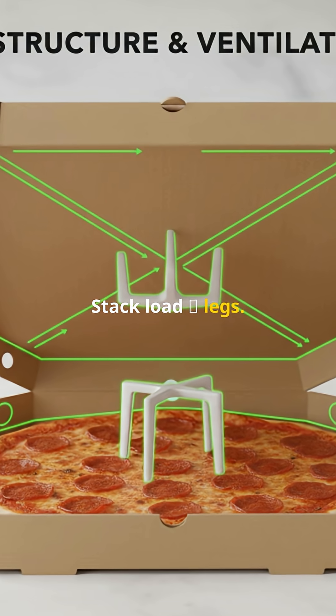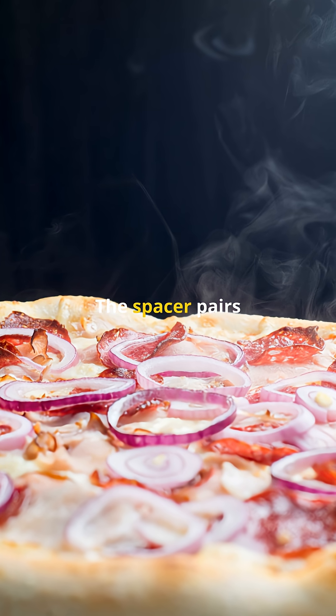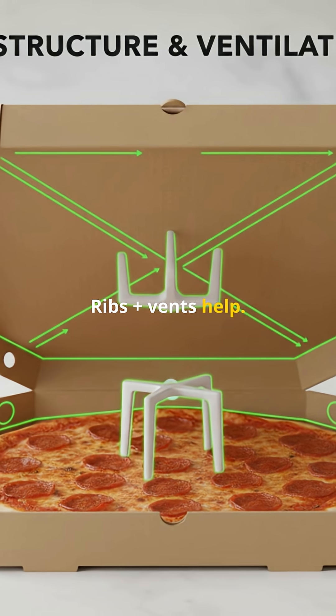Stack load — legs. Ridges in the lid add stiffness. Vents bleed steam. The spacer pairs with both: prop plus airflow, ribs plus vents help.